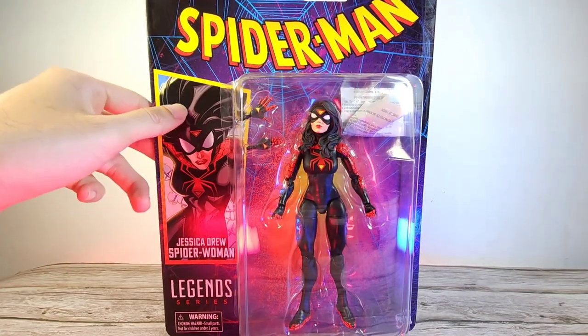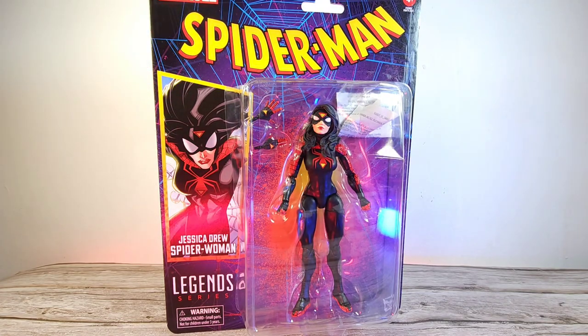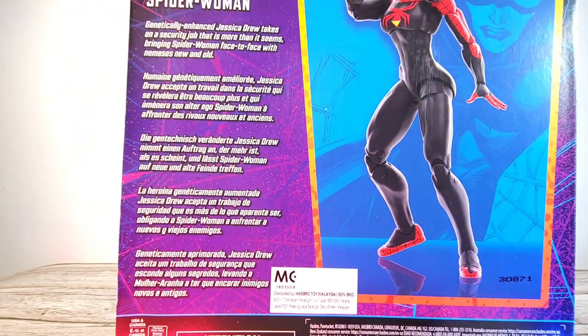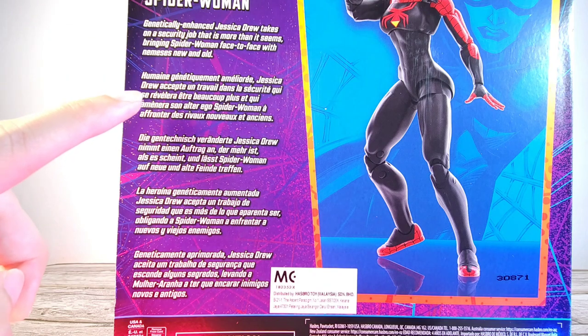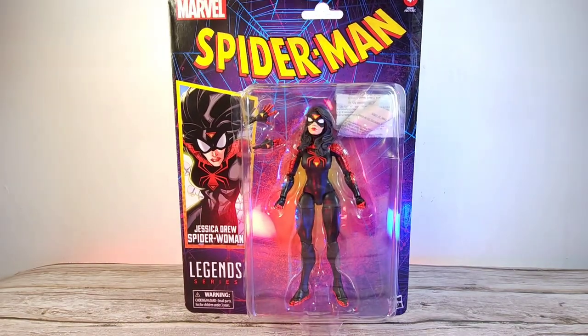Starting off with the packaging — I really like this retro style, it does give a more modern look to it because she is from a more modern storyline. I'm not exactly sure which storyline this is; I don't really follow this character. On the sides we have a description: 'Genetically enhanced Jessica Drew takes on a security job that is more than what it seems, bringing Spider-Woman face-to-face with Nemesis.' So let's just unbox this.